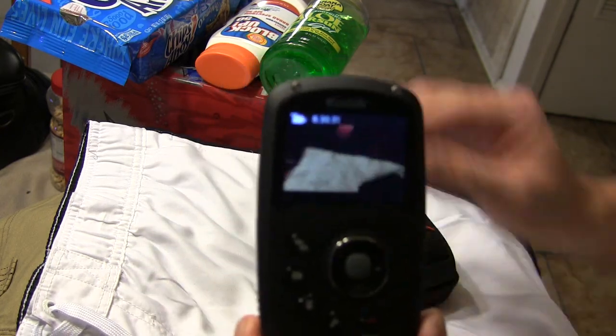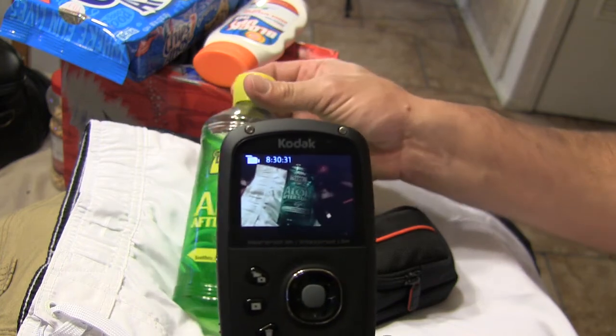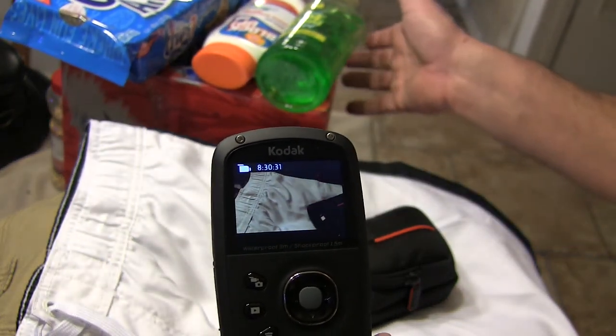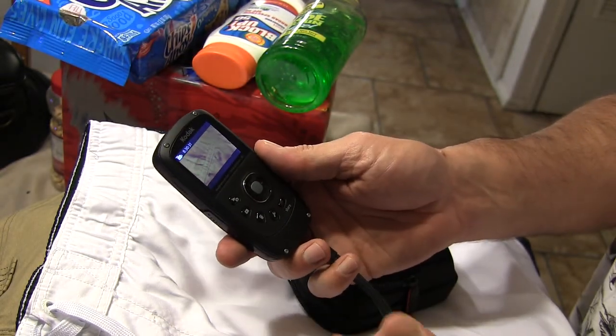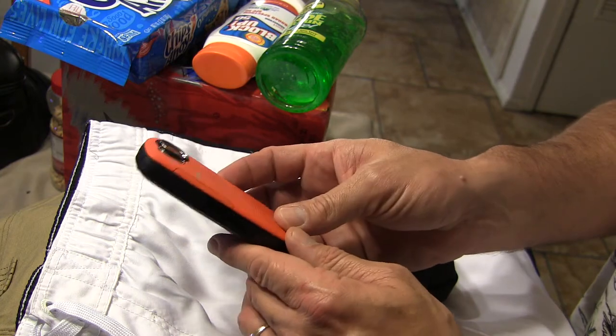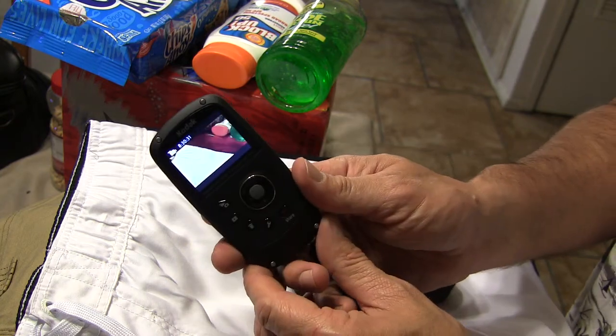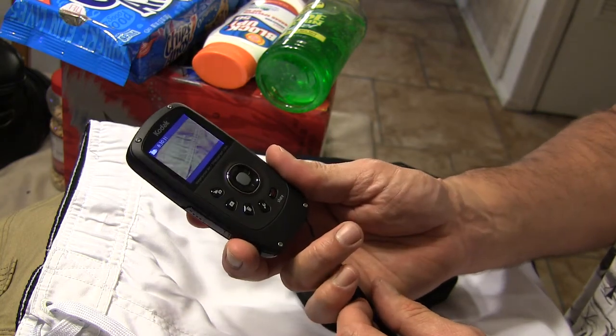It's got a good seal right here so you get a watertight seal with it. It'll give you a 16 by 9 widescreen. It'll go all the way up to 1080 HD or 720p and you can even do 60 frames per second if you like. So now what I'm going to do is change over and show you what this video looks like.